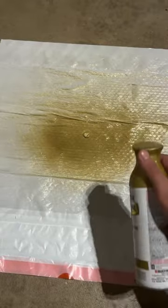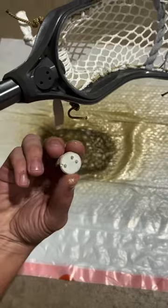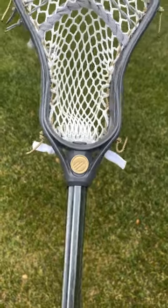Once you've finished, let the paint sit for about 15 to 20 minutes. Next, grab your medallion and place it back in the lacrosse head. And as you can see, it's a brand new color.